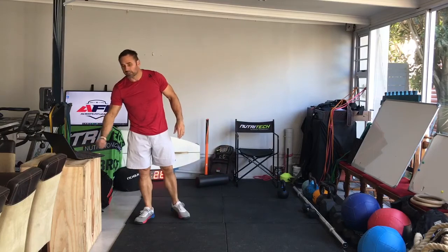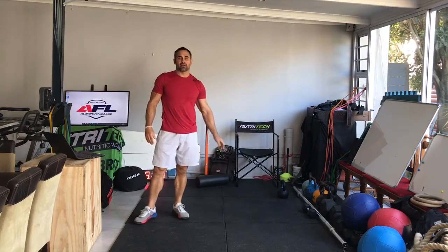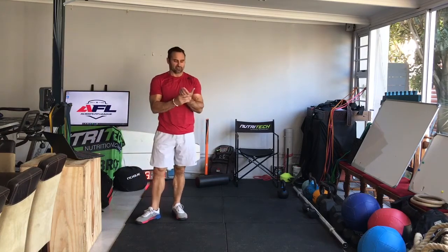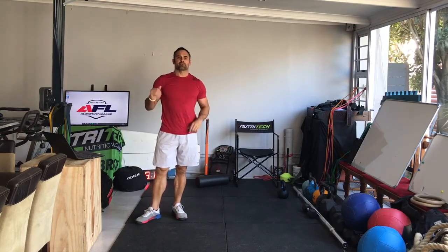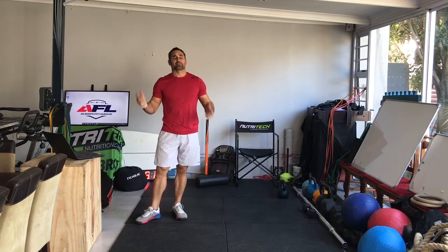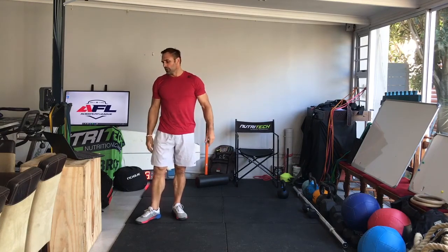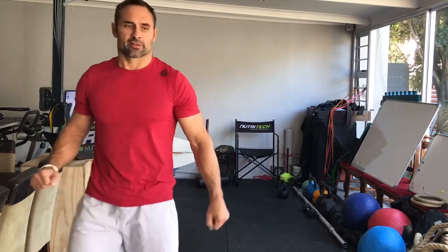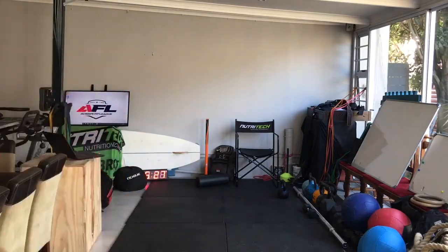That's it ladies and gents — enjoy that workout. 20 minutes of fun. Remember to pace from the start and you can always pick up the pace depending on how you feel as you go along. Thanks, have a great day, enjoy the training. Follow us at Always Fit League and Always Fit. God bless, keep safe.